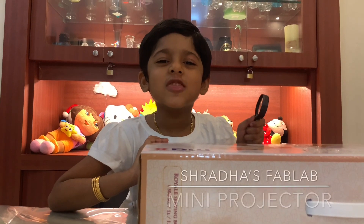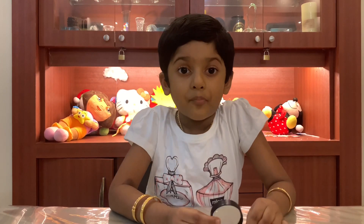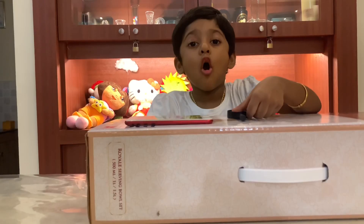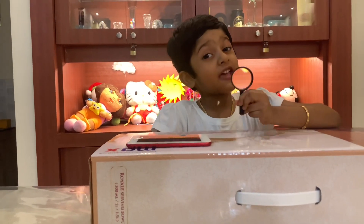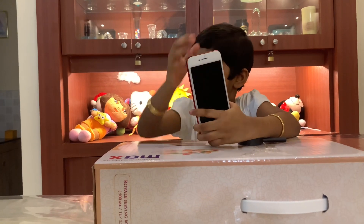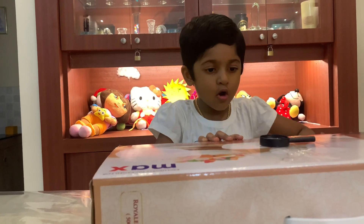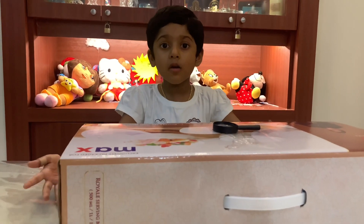Welcome to Shredda's Fab Lab. In this video we are going to make a projector with a magnifying glass. All you need is a magnifying glass, a phone, and a long cardboard box.